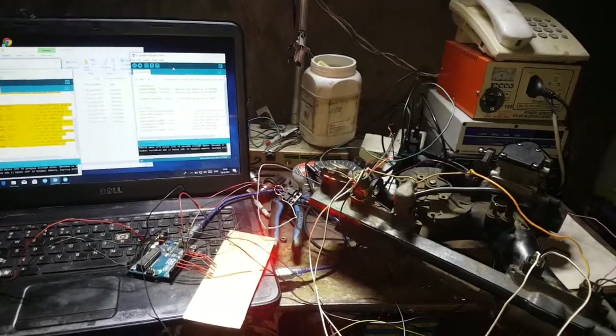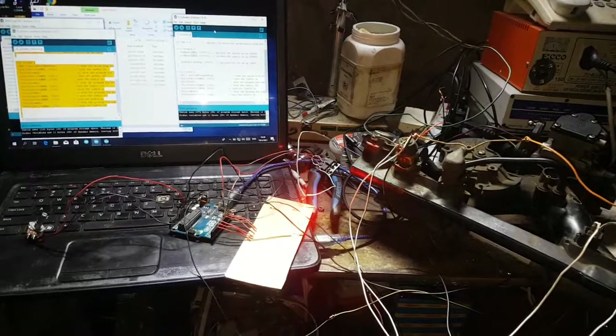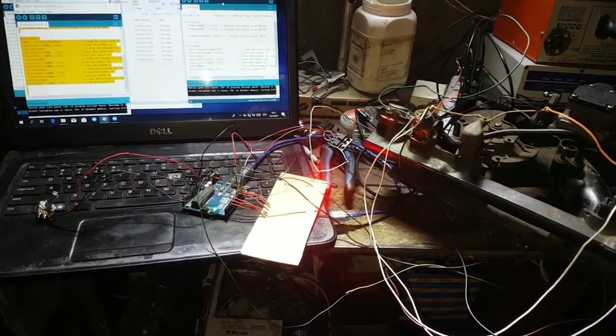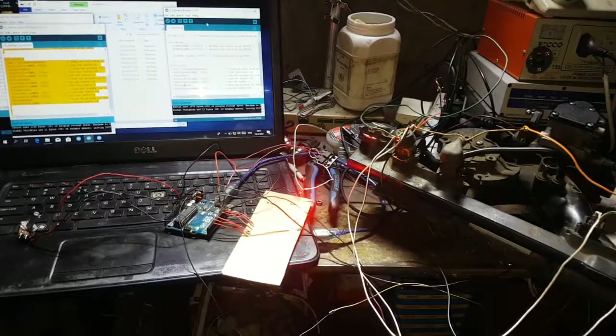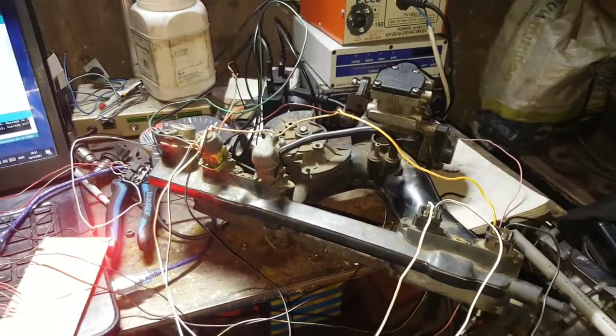Hello guys, I'm Matt Maia from Earth Electronics. Today I'm going to show you how to use an Arduino as a fuel injection control module. Here I have an Arduino Uno and a four-cylinder manifold.